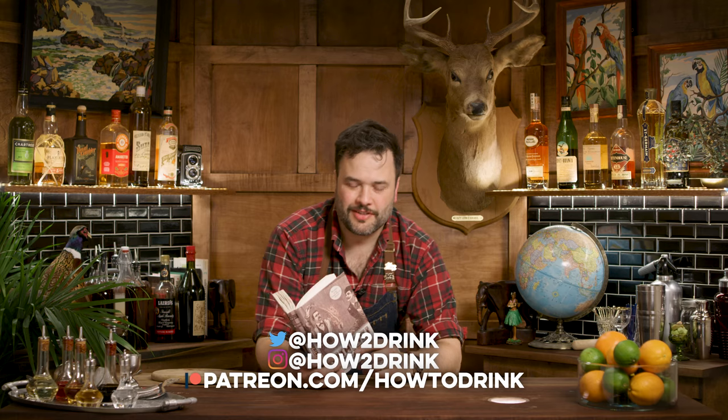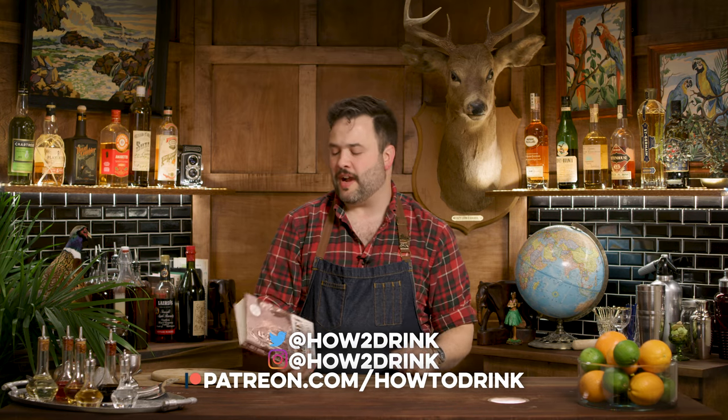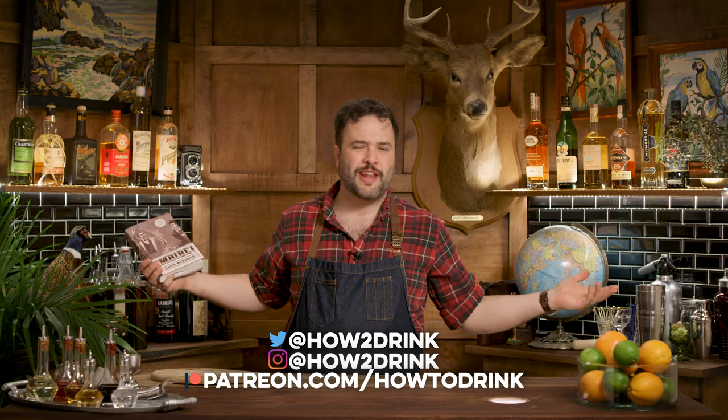I have an occasional series that I do on Patreon — it's a Patreon exclusive. I call it Drinks I've Never Had Before, or DINHB for short. And I'm going to do a little taste of that here today.